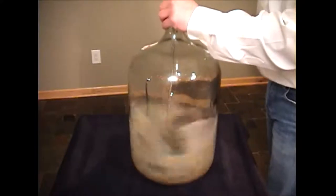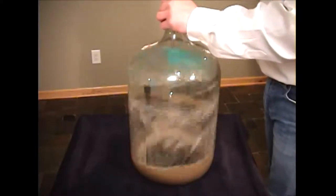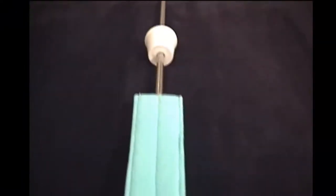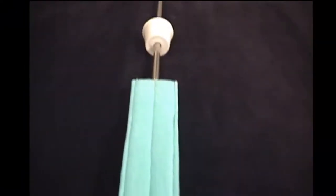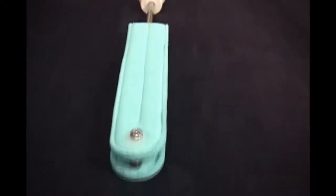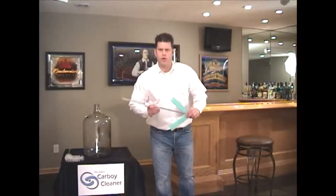These exclusively designed cleaning pads are made of a 100% non-woven viscose material, specially processed using Airspun technology. This makes our Carboy Cleaner cleaning pads super absorbent, lint free, and strong, yet soft enough that they will not scratch any fine surface. When it comes to cleaning carboys, there's nothing that works better.